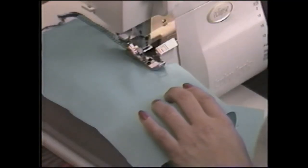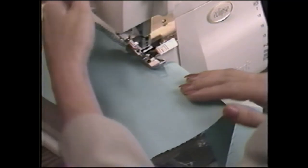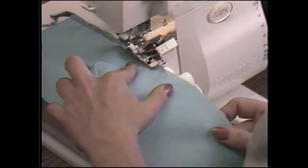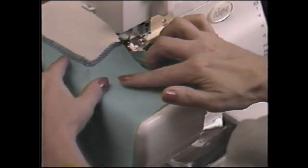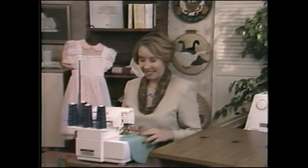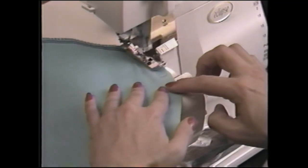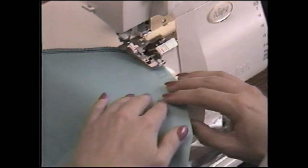An inside corner is handled differently. Stitch until the blade, not the needle, reaches the corner. Lower the needle to anchor the fabric, then raise the presser foot. Position the fabric so the cut edge becomes a straight stitching line and a pleat is formed to the left. Then continue serging the remaining edge. When done correctly, the pleat will disappear after stitching. To serge around inside and outside curves, guide the fabric into the cutting blades, not the needle. Remember, cutting takes place before the fabric reaches the needle. Because the long serger presser foot holds the fabric more securely, you may need to raise and lower the presser foot several times to maneuver around very tight curves.